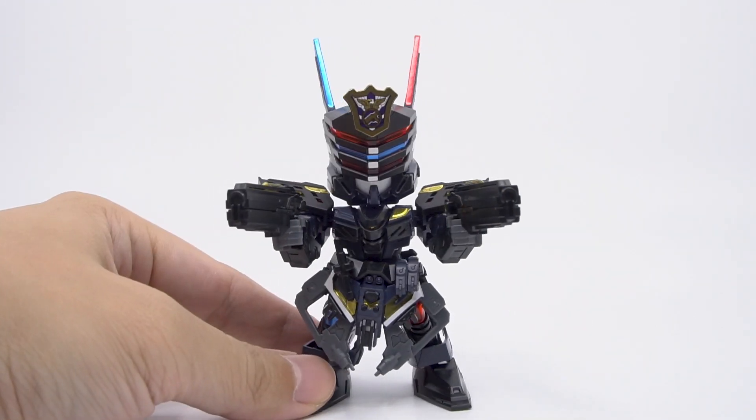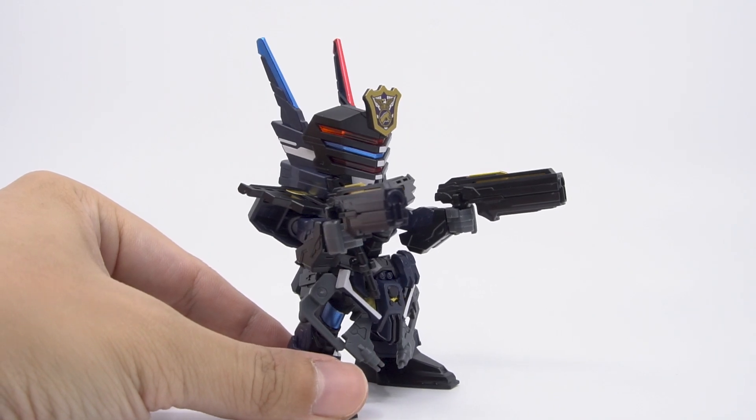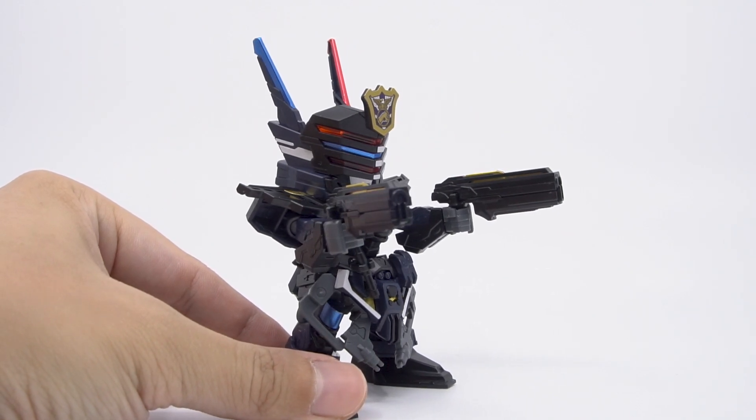If you have an extra Sergeant like I do, one cool thing you can do is give him both pistols, which lets him dish out twice as much violent justice all at once.